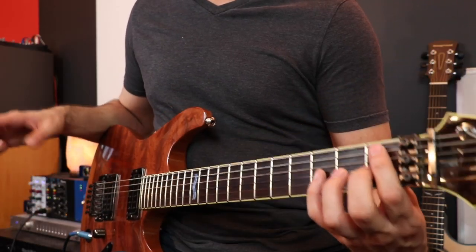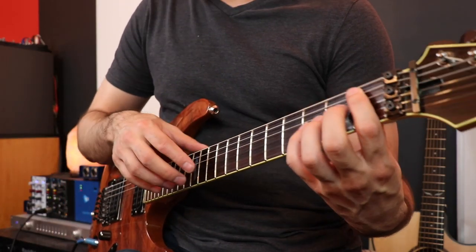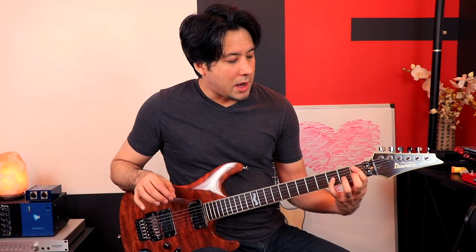Now let's move that drone up to B-flat, and this is going to be more of a bagpipe type effect. You'll see I'm going to hold down this octave, so it's the same kind of concept. But now when I move around I'm going to do it a little bit more planned out, and you're going to hear that you get the same type of effect happening.